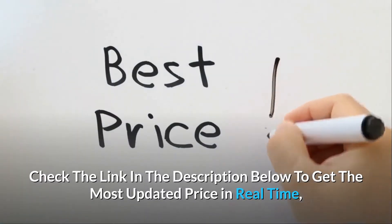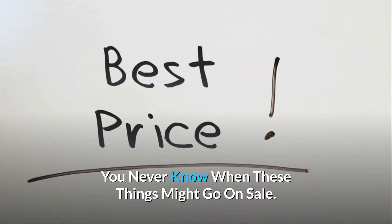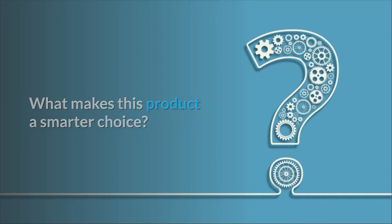Check the link in the description below to get the most updated price in real-time — you never know when these things might go on sale. What makes this product a smarter choice? Number 1.